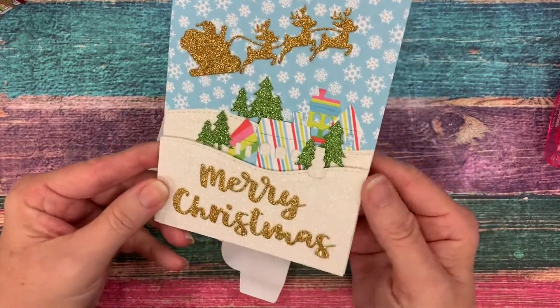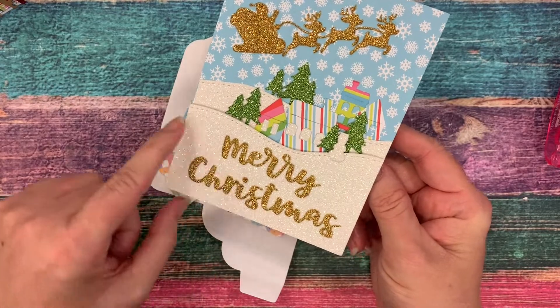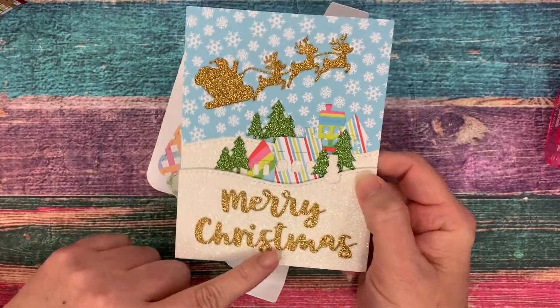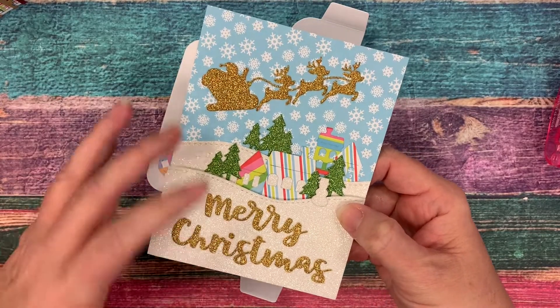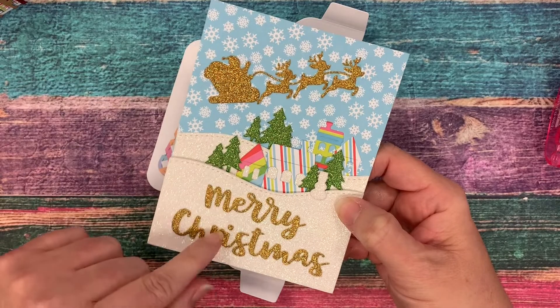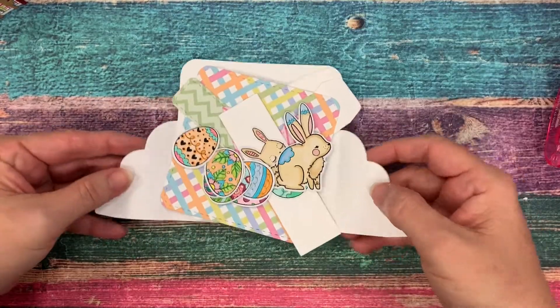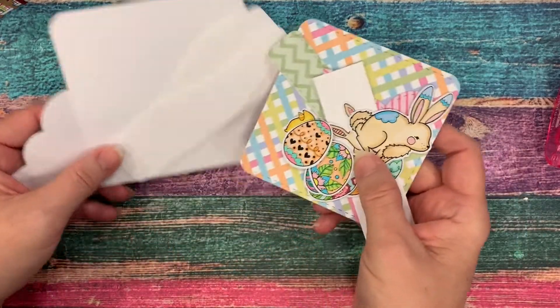When you take just this card part, you can create it for any theme or occasion that you need. Here is an adorable card that one of my design team members made — they just made a flat card using some of the dies that are in there. So when the holidays come around, if you don't want to make a dimensional card, you can easily make this really pretty flat card without all the dimension.